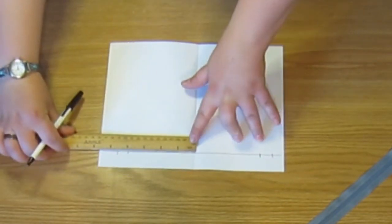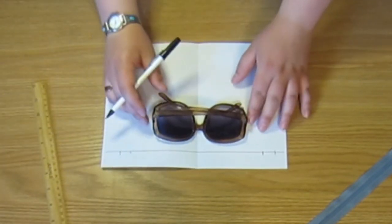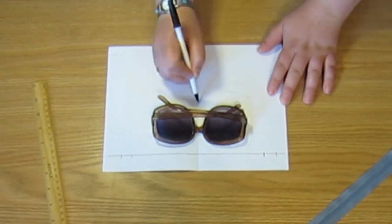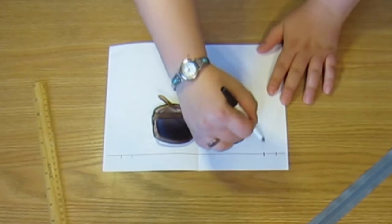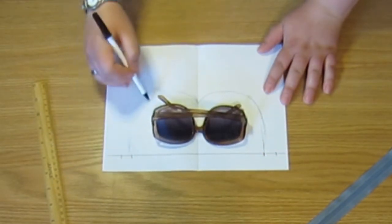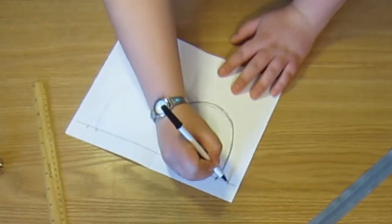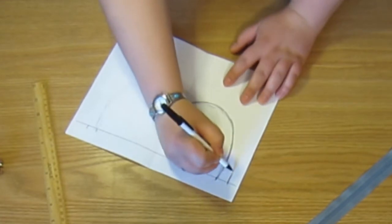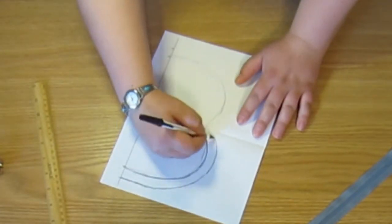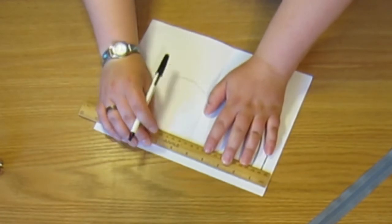Now line up your favorite pair of sunglasses with the nose on that center fold. Go ahead and trace around the sunglasses, leaving a good inch or two of room between the line that you draw and the edge of your sunglasses. We are then going to need to make a one-half inch line on the outside all the way around — this is going to be our seam allowance. Cut on the outside line all the way around.